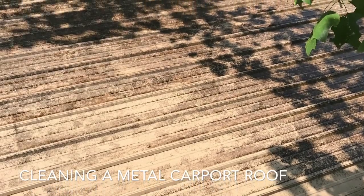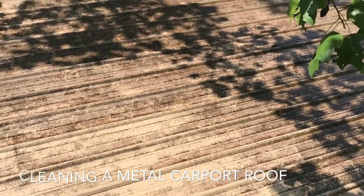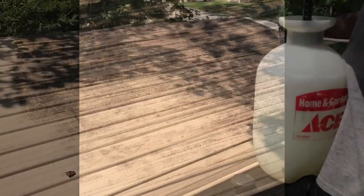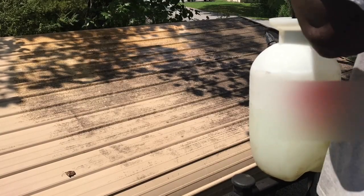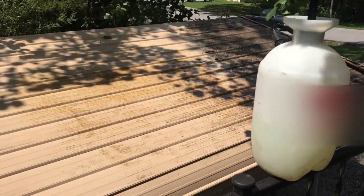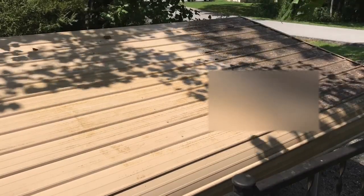I just wanted to do a before and after of a metal carport roof that had plenty of mold and mildew from being under a tree. A simple mildew side application with a pump-up sprayer took care of those dark stains and streaks. I did a time-lapse video, but I really didn't have to because it was cleaning up so well and quickly.